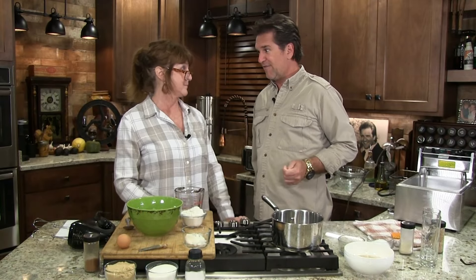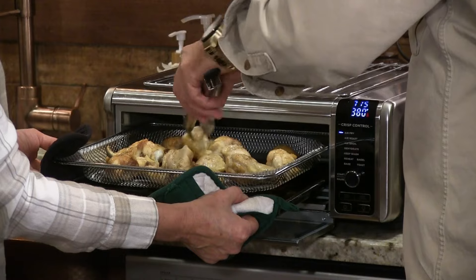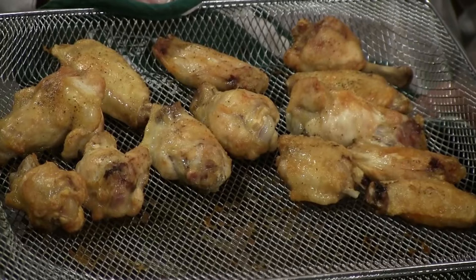As our wings are cooking in the air fryer behind us, we're starting to smell them. Everybody's air fryer is different — this one cooks at about 380. Keep an eye on them, make sure if they start to brown you can turn them over. When they get the desired crispiness and brown nature to the skin, they're ready.